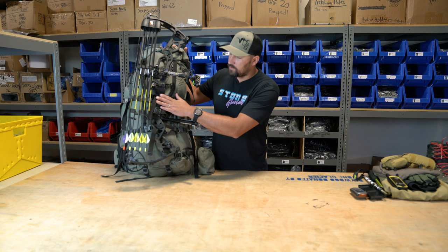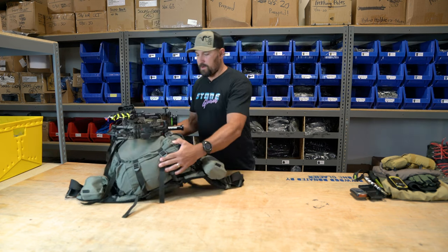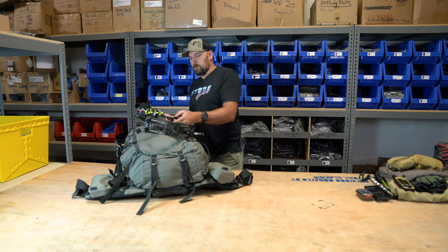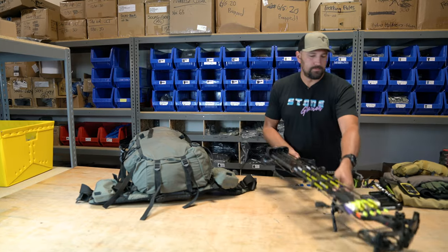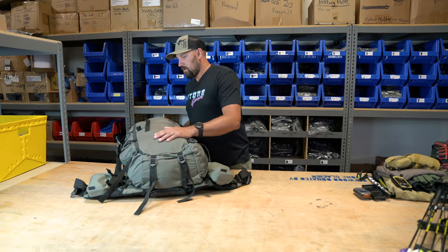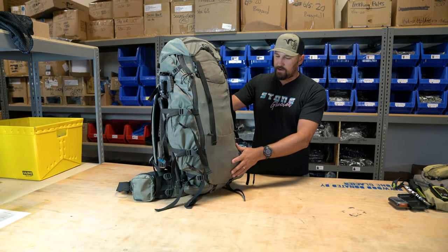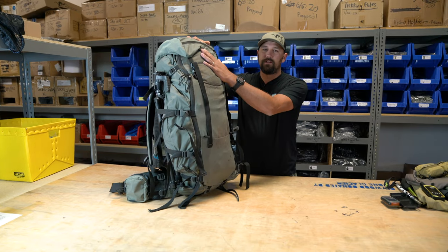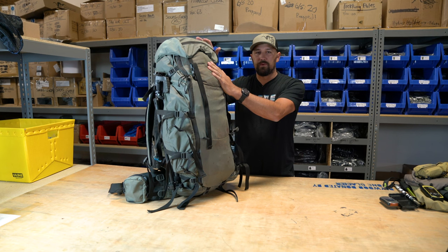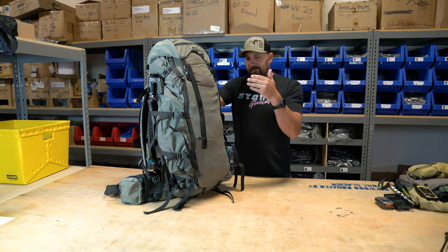I've got one strap going right over my grip and one a little bit lower, so it's on there nice and secure. I'll pop that off so we can get inside. So again, the Sky Archer — one of the unique things I do is I've switched out the Sky Lid for a Hydro Lid. I don't always run a Hydro Lid, but on backpacking trips like this I really prefer to keep my water up here.